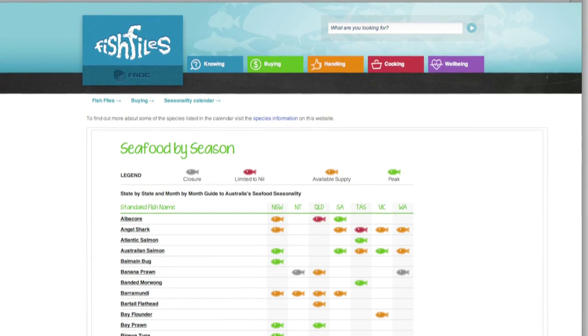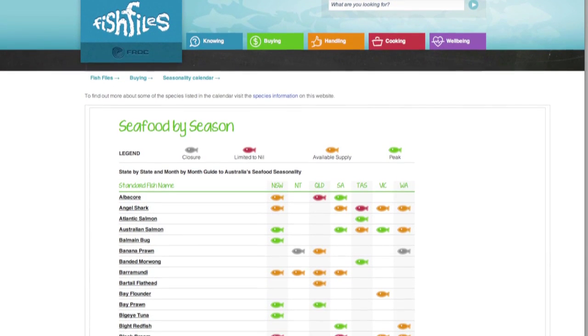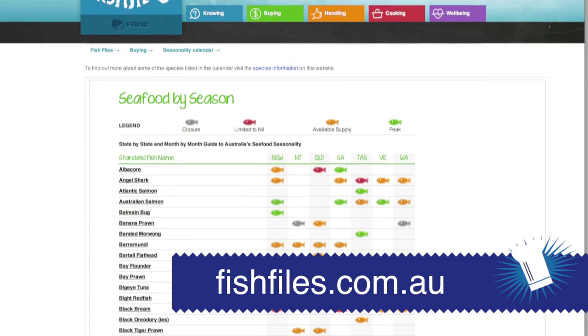Always check the seasonality when shopping for fish. You can do that by checking a seasonality calendar. If your preferred option is not in season, ask your supplier for an alternative.